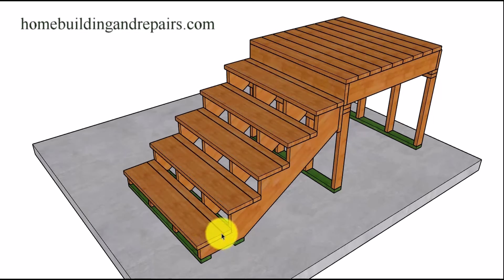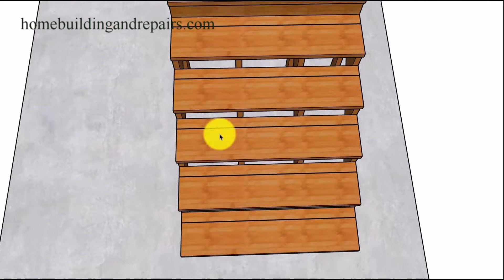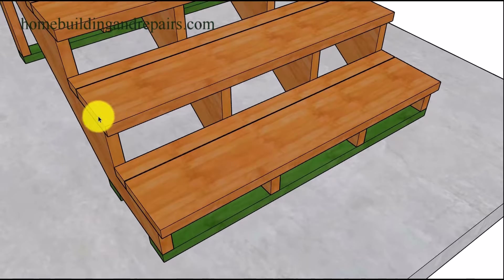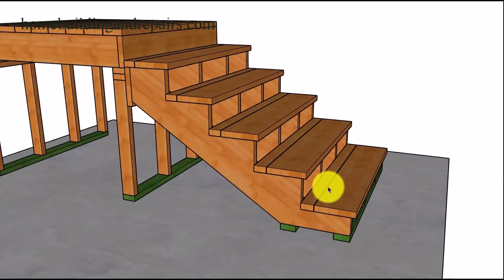In this example, we are using two different boards to create a different design — not a real popular design, but something you could consider. A 2x10 and a 2x4: one of these boards will need to be ripped. In this case I ripped it down to three inches, so we have a nine and a half inch wide board and then a three inch board with an eighth of an inch gap in the center. We do have a nosing on this one, but we don't have something at the top — and this is common. I see this a lot: a one inch overhang and you come up to a landing with no nosing on it.